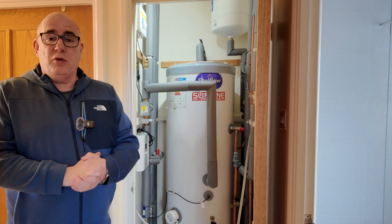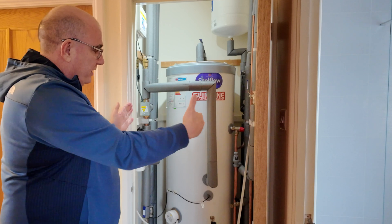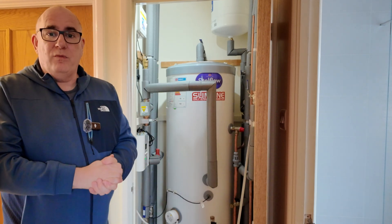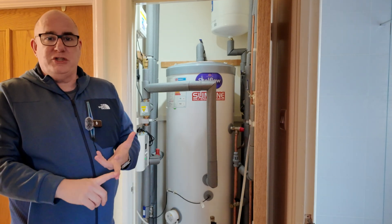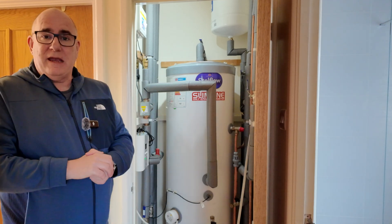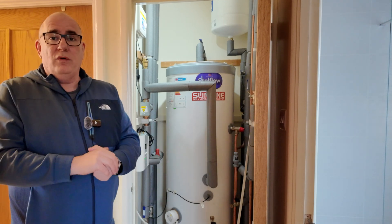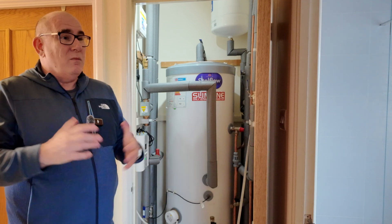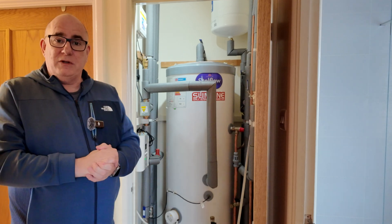One thing to discuss with your installer is the size of tank they're going to fit. We were restricted by this cupboard's narrow width, so we needed a taller tank to get the volume of water we needed. As part of their calculations they'll want to understand how many baths and showers each person in the house might have in a 24-hour period to size the tank appropriately. This tank is 162 litres — more than enough for multiple family members to shower morning and evening. We've replaced our bath with a walk-in shower so we don't use that much water.